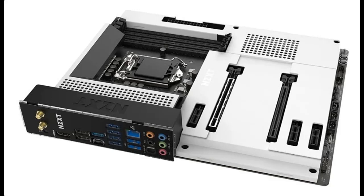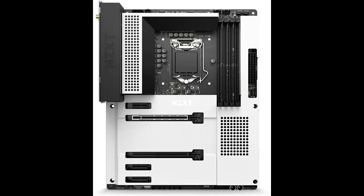Introducing the NZXT N7 Z590, model N7-Z59XT-W1, featuring the Intel Z590 chipset and supporting 11th generation CPUs. This is an ATX gaming motherboard.